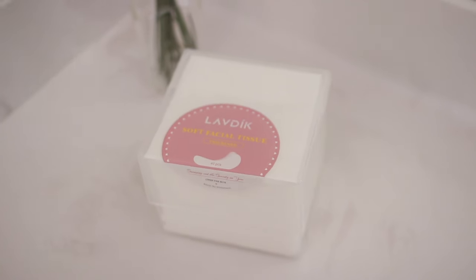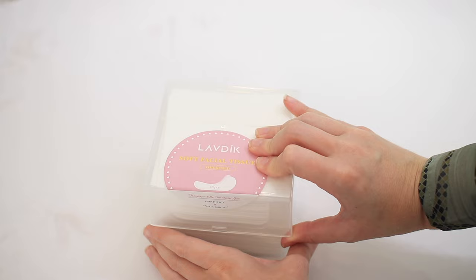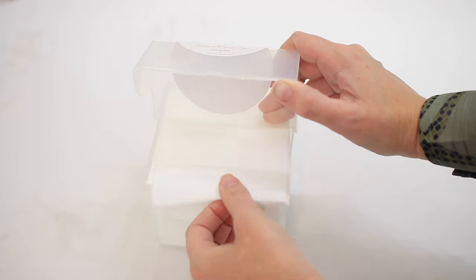Hi there! Here I have these Labdix soft facial tissues. They come in this beautiful plastic box which keeps the tissues nice and stored flatly, but also dry as well.